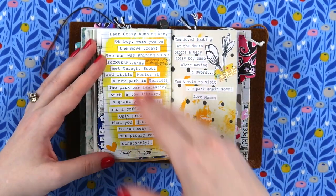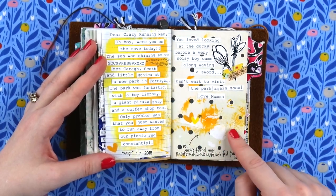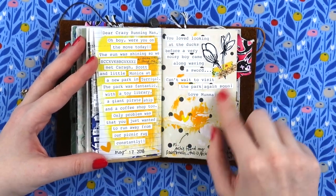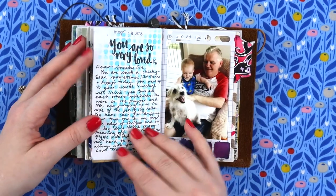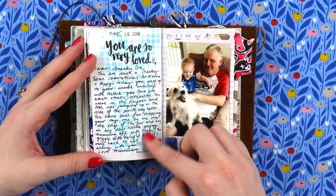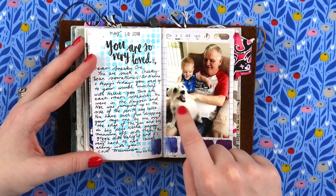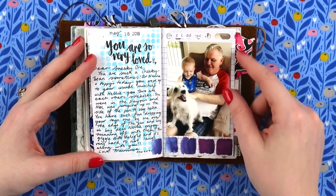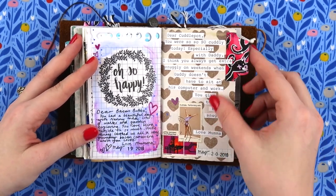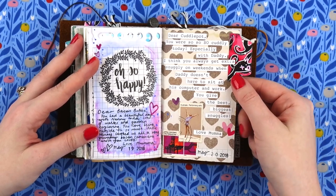I love pages where I just do a big swish of paint and then do my journaling over the top. Oh — Archie stole my paintbrush and did his first painting, so I had to keep that in there! Then if there was a photo that related — this page was talking about how much he loves Nellie, my parents' dog — I had a photo just lying around so I used that as well.